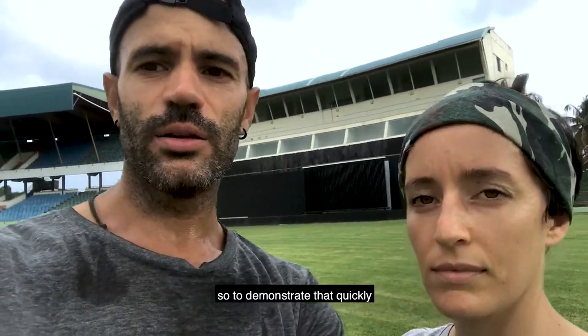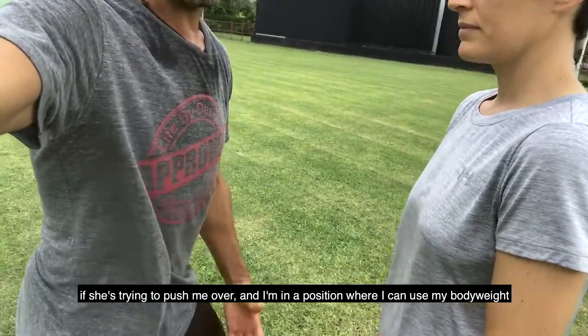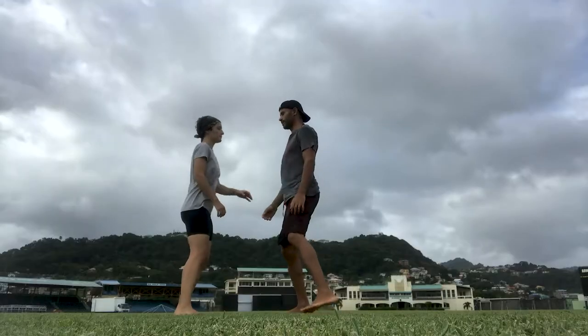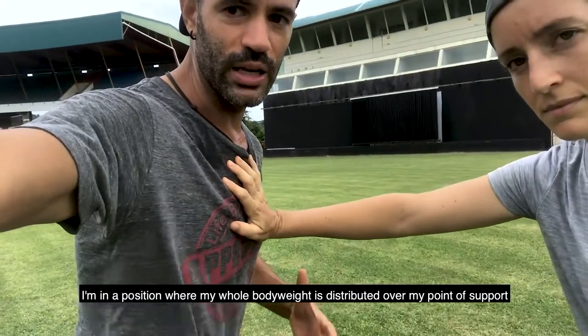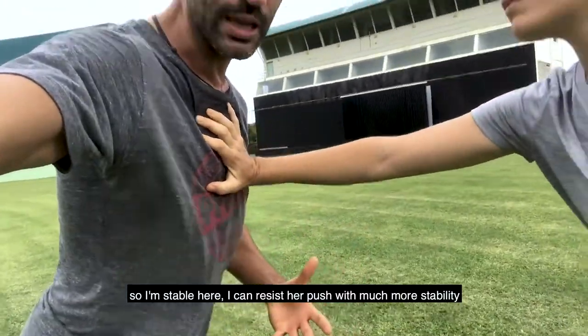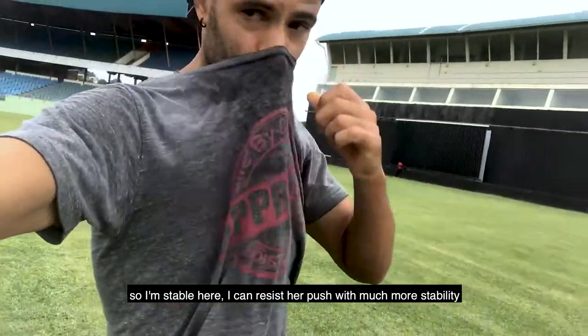To demonstrate that quickly: if she's trying to push me over and I'm in a position where I can use my body weight to stabilize myself — just push on me — I'm in a position where my whole body weight is distributed over my point of support. So I'm stable here, and I can resist her push with much more stability.